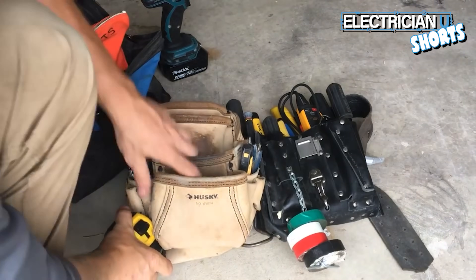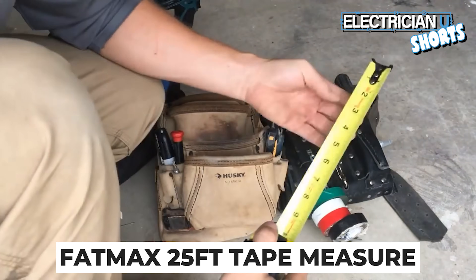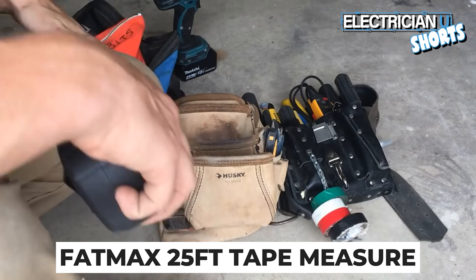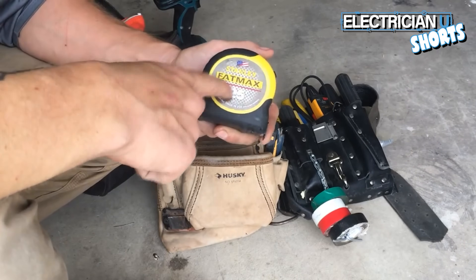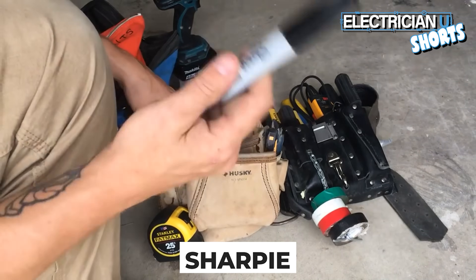Next thing you're going to use the crap out of is a tape measure. I would get a Fatmax tape measure. This helps because a lot of what we do is overhead — we're holding tape measures over our head to measure things and we need six to eight feet of reach without it breaking on us. 25 feet is more than enough. Always keep a Sharpie on you because you're going to be marking stuff constantly.